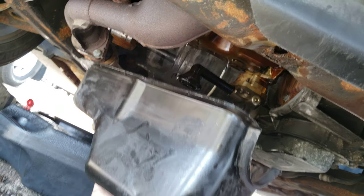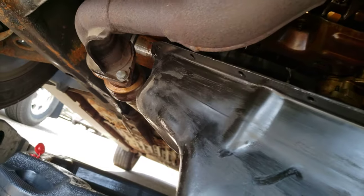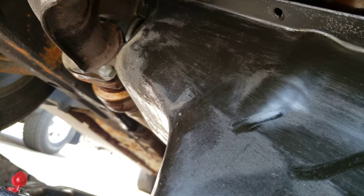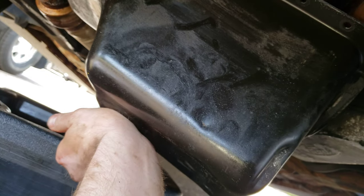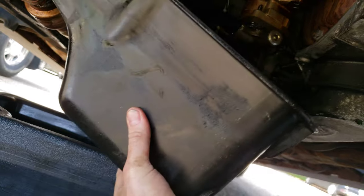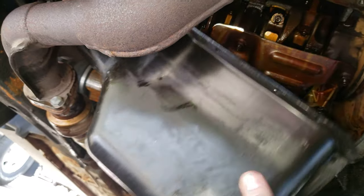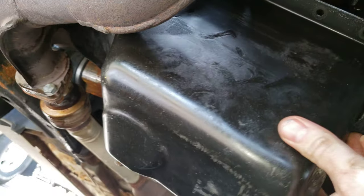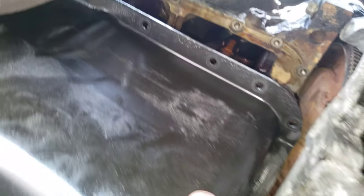You want to angle the pan like this with the backside of the pan towards the front of the car, and the front of the pan — wiggle it up, get it in there, in between. Once it's up there, rotate the back of the pan back towards the back of the car, slide it in, and we can finish just wiggling it up the rest of the way. As you can see, it's already past the crossover pipe.